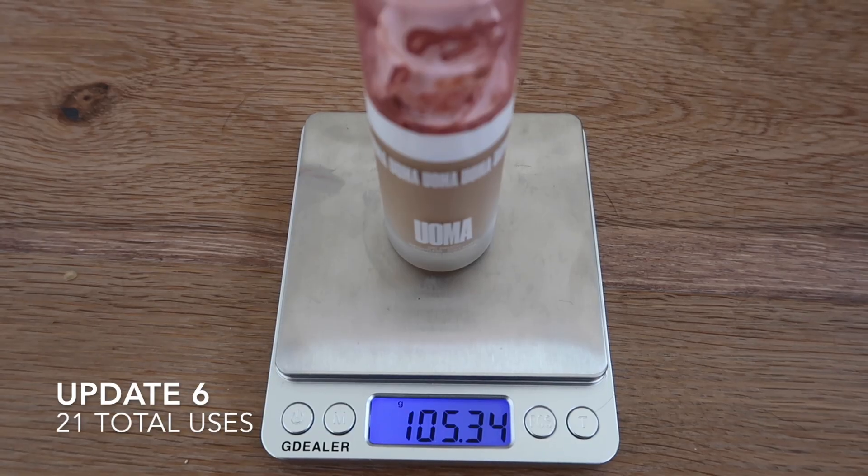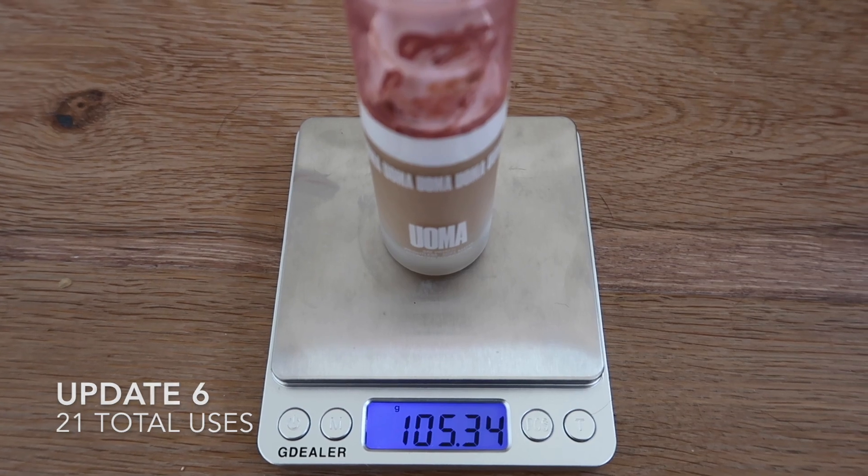I'm still able to pump it out and I have not been using a lot — about a quarter to a half a pump every time I apply this. In the summer I like to use a lighter hand with foundation, so I haven't been using a ton. But even still, there's very little left and at some point I'm going to need to start scraping the sides.